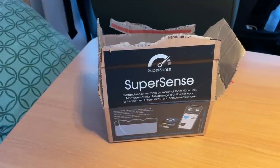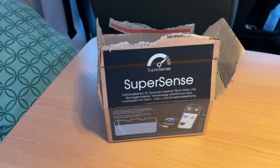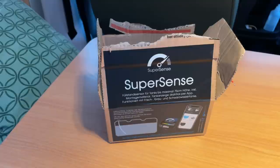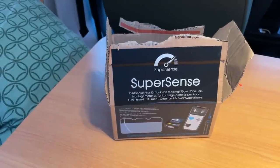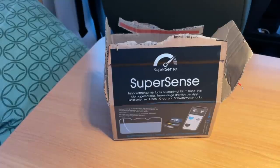Hello dear camper, here again with a little video. As you can already see on screen, there's a carton from SuperSense. What is that? I want to introduce you to sensors that can be installed in your motorhome — as a much more accurate display for fresh water, waste water, gas, and if you want, even tire pressure and diesel tank.